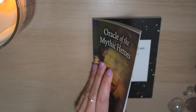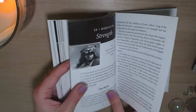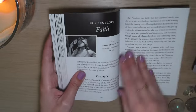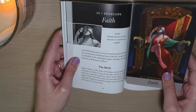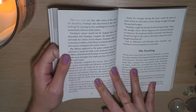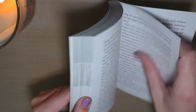Here we have another one — Penelope, Leo, Faith. We have Hercules with Strength. I like that Hercules is Leo — it makes sense to me. Here we have the third decan of Leo with Penelope, and again we go into the myth of who Penelope was. We also have the teaching here. You get quite a bit of information for every card, and I personally really like that. You don't have to read all of this to understand the card, but if you work with a deck created all about mythic heroes, it makes sense that you are going to want to learn the stories.